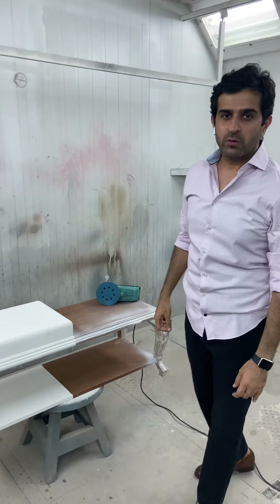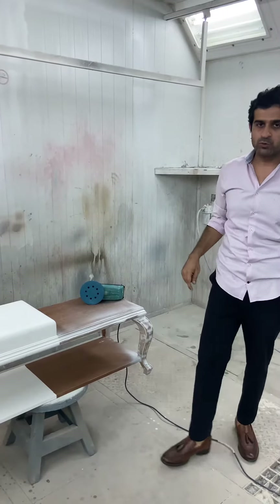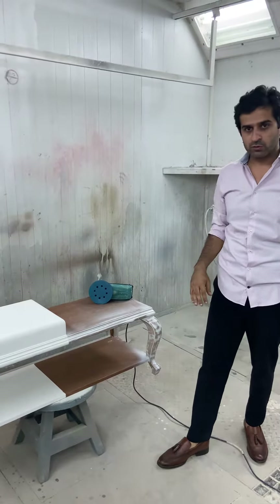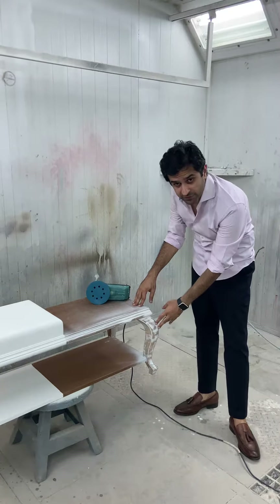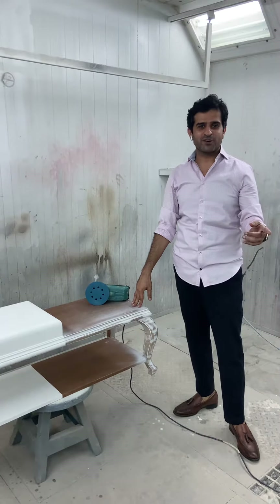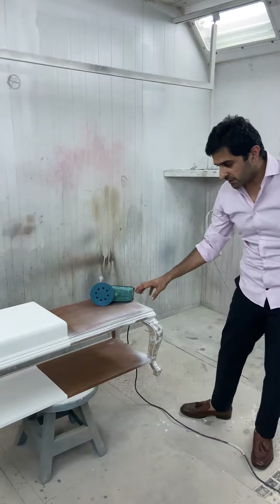Hi everyone, hope you guys are doing well and welcome back. Today we are going to be doing the second step to the process of PU or RUKO, or whatever you are going to use. If you remember, this is where we have done the surfacer. If you don't remember, you can go and check out my previous IGTV, which is step 1. So this is step 2.